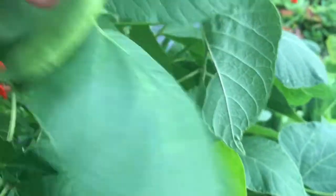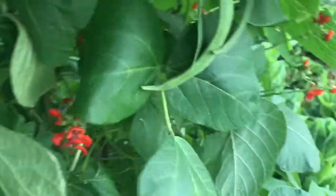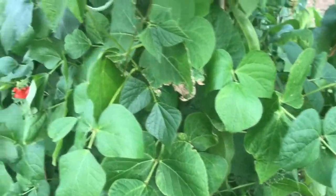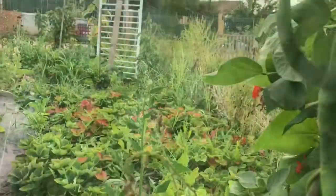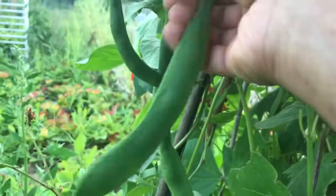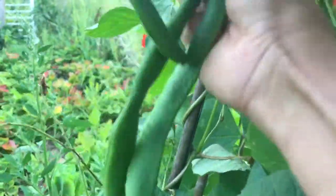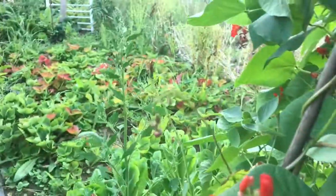The late-sown runner beans have started to produce but they are not fully ready. You do have to look through the leaves from the bottom of the plant — with runner beans, the flowers start at the bottom and work their way up. This one is quite ready, the one next to it is not ready at all, it's too small, and as you work your way up you will find more beans.